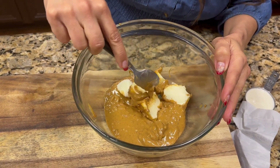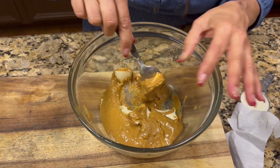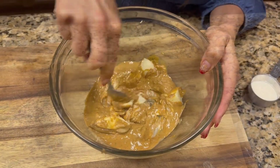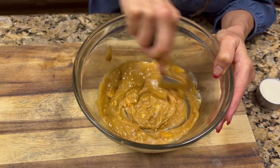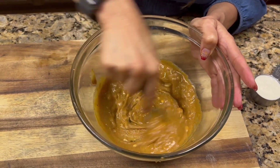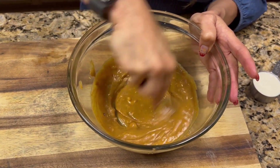I'm cutting the butter into pieces to make it a little easier for the microwave. I put it in for a total of 30 seconds in 15-second intervals until the butter is pretty melted, and as you can see it is turning into a pretty smooth mixture. I used chunky peanut butter, but smooth would probably be a better choice since tagalongs actually have smooth peanut butter.